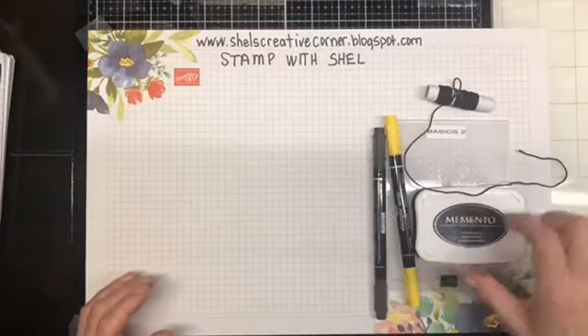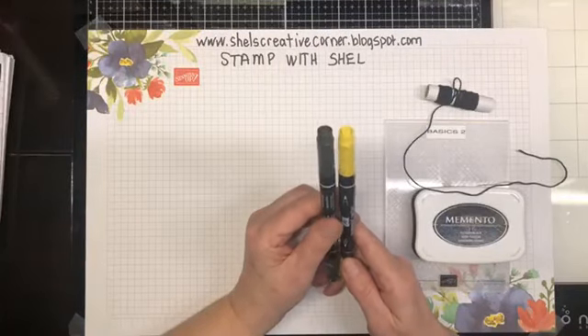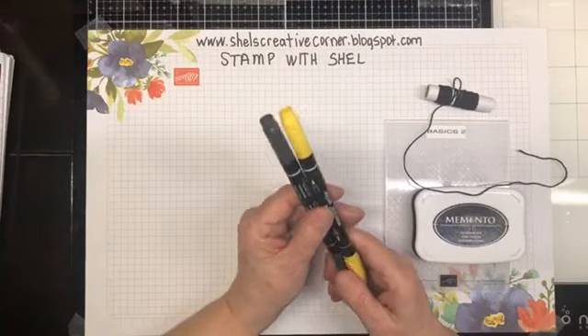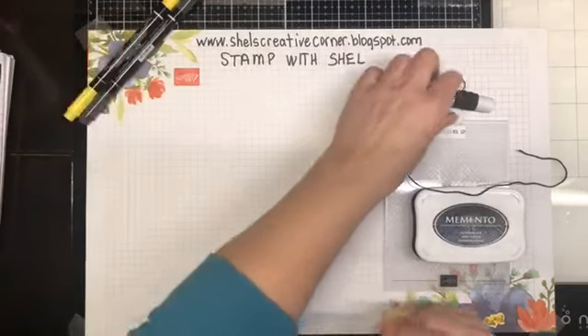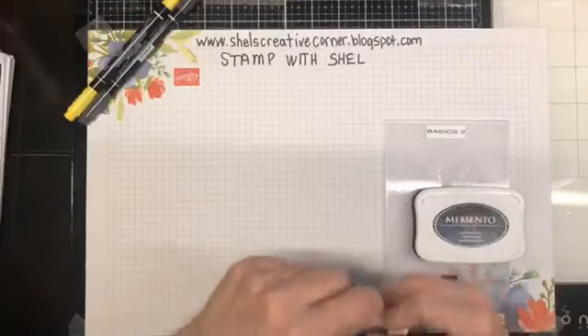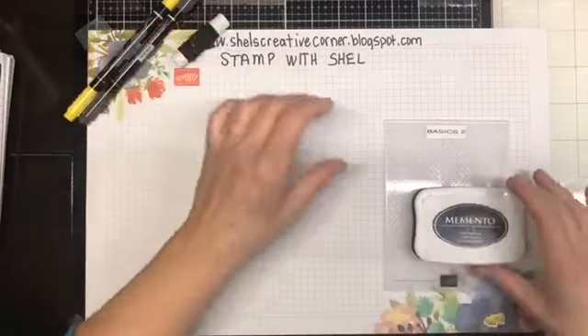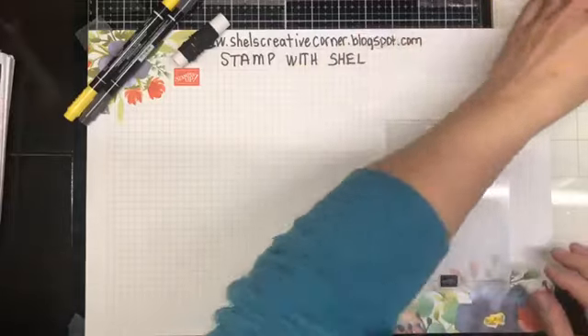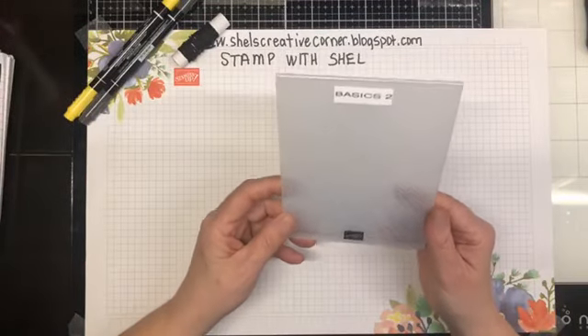We're also going to be using a Daffodil Delight and a Basic Black Stampin' Write marker. I also have some black Baker's Twine, some Memento Black ink, and one of the new Basics embossing folders.